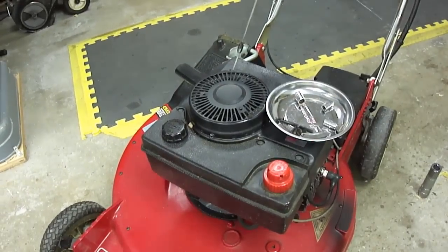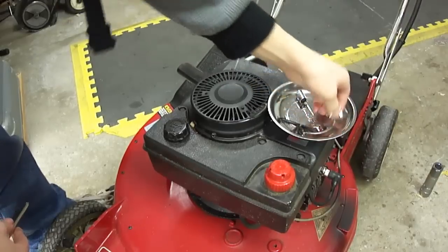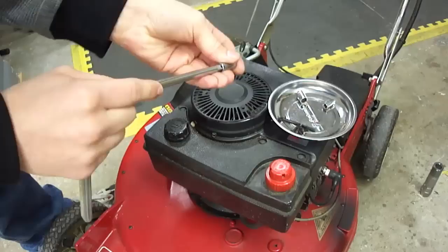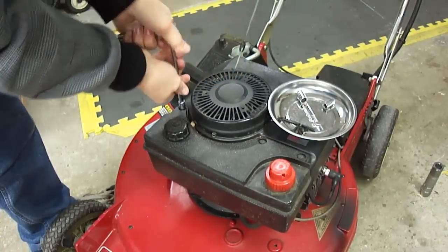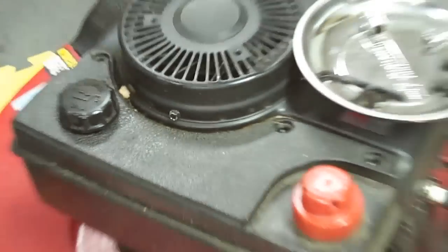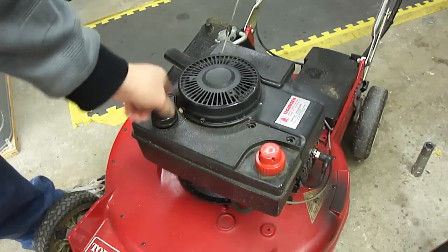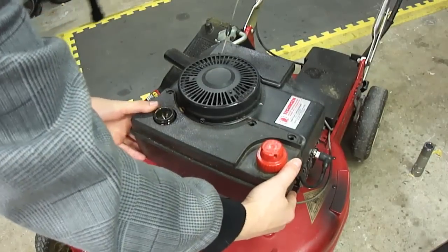To take off the carburetor, I'm going to first drain off the gas tank. I'll take my 5/16ths and take out these three bolts that are on the gas tank. Then I'll take off the dip stick and lift up on the tank.